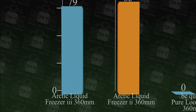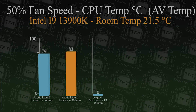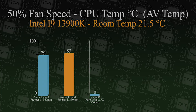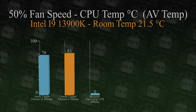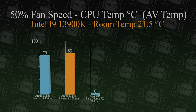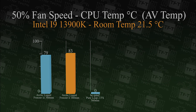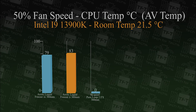All testing is done on the same machine. We run each test three times and the room is climate controlled. We're also disconnected from the internet to prevent interference. The room temperature is 21.5°C and we use Passmark to ensure the CPU runs at 100% throughout testing.